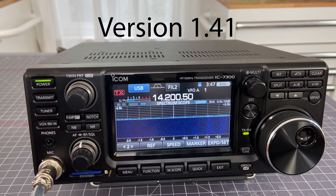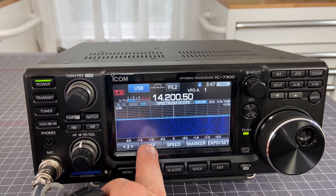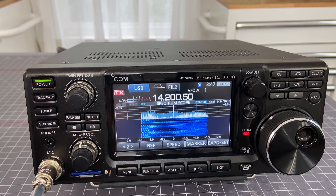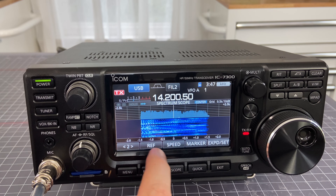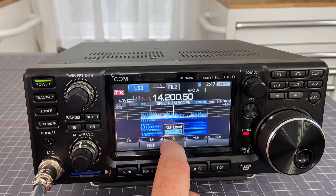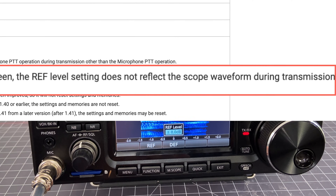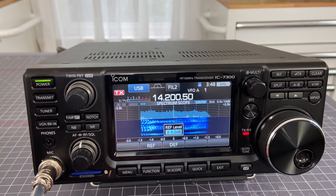Here we are in the 1.41 version of the firmware. We're back in spectrum scope and in center mode. Here we have our reference, and when we key up and talk - this is AC3DS testing. The description from the firmware upgrade manual says that when in center mode of the spectrum scope screen, the ref level setting does not reflect the scope waveform during transmission. Truth be told, I have no idea what they're talking about. I've changed this back and forth numerous times and I do not see what the difference is. Maybe somebody else out there does, and I'd be thrilled if you could point it out to us.